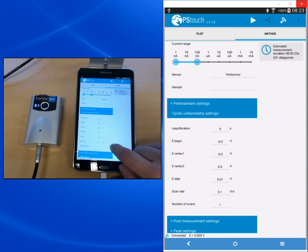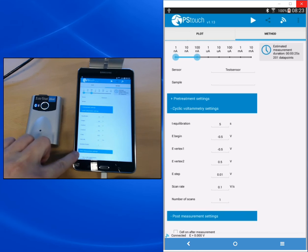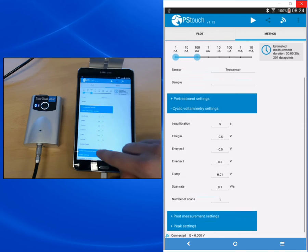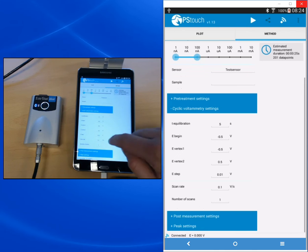As scan rate, I'm choosing 100 millivolts per second (0.1 volts per second), which is sufficient for this measurement. The number of scans we leave at one, because you only need multiple scans if you want to observe whether your reaction is stable — we don't have a reaction here. Under the post-measurement settings, you find an option to keep the cell on after the measurement at a defined standby potential, useful if your electrode would suffer under its own OCP. The peak settings are left at their default values — you only need to change them if you're not happy with the automatic peak detection.